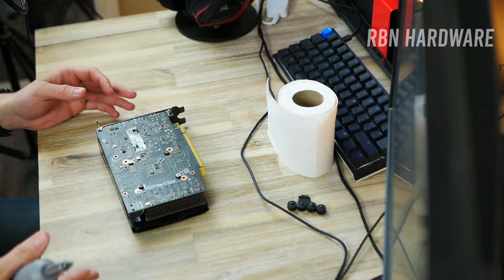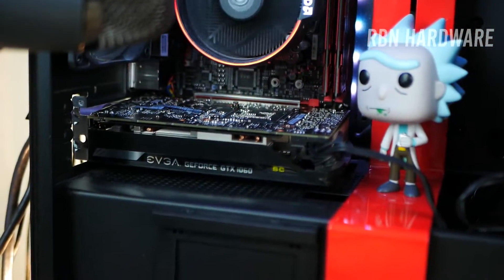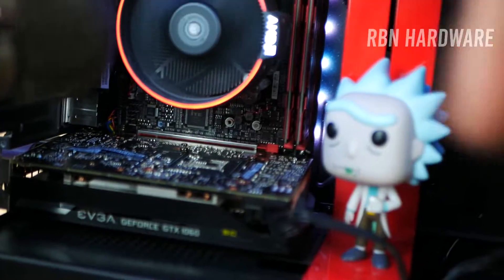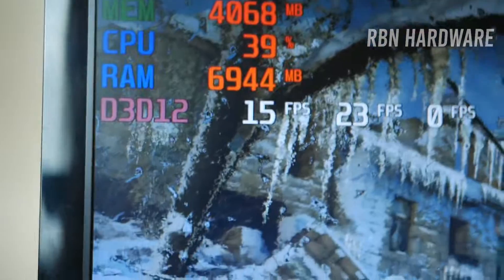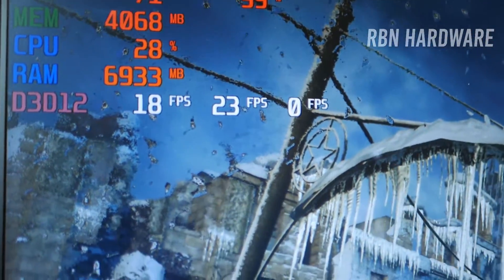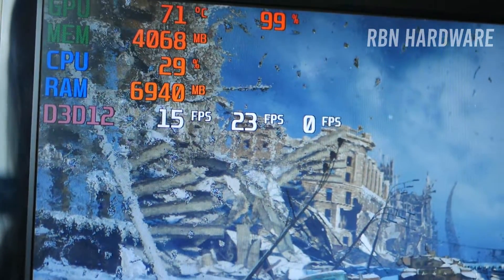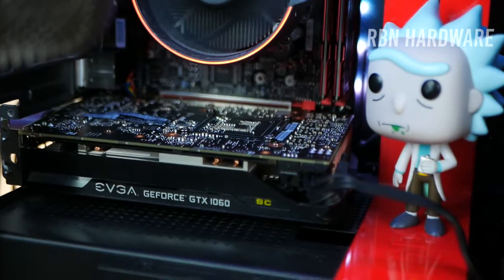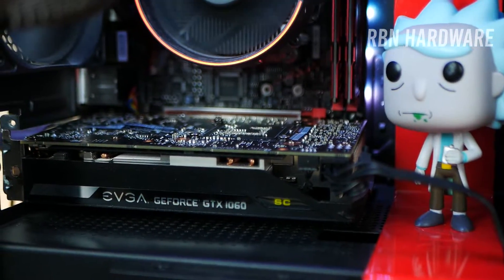Before we get started, I just want to show you what it sounds like when gaming. As you can see, we're looking at close to 100% load on the GPU right now. We're playing a bit of Metro Exodus and it's getting hot. We're playing around in the 70°C region right now, 71°C. It's rather smooth gameplay — 100% load and 71°C. One thing's for sure, we can't fix the frame rate unfortunately, but perhaps we can fix the fan noise. It should be noted there is no overclocking done on this card whatsoever.